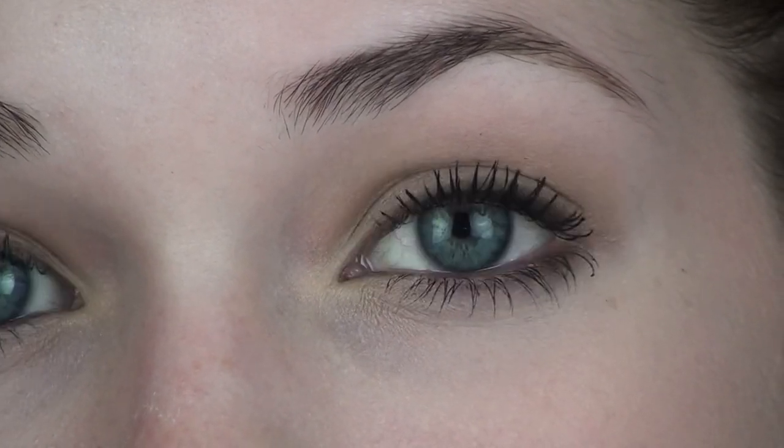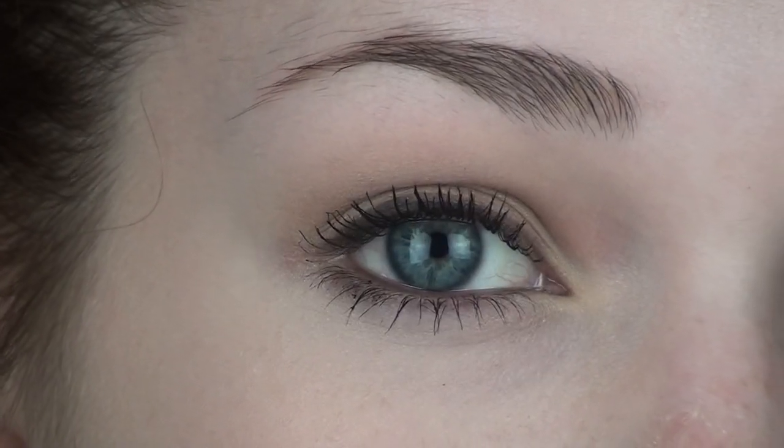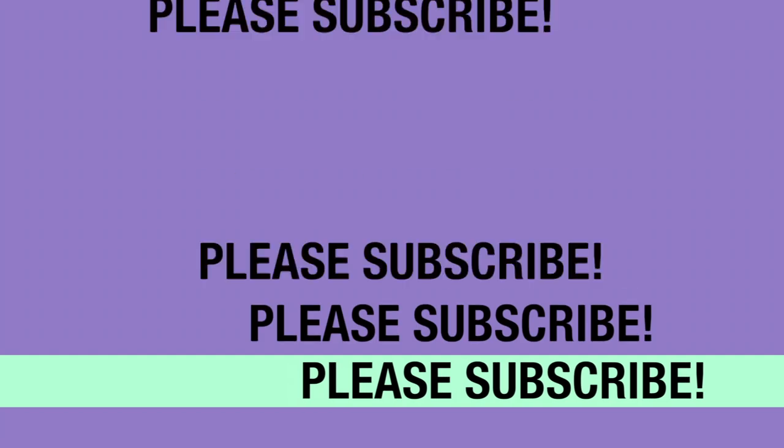And there we have it — the finished look! I hope you guys all enjoyed this tutorial. If you try it out, tweet me a picture or Instagram it and tag me at macup101 or macup1001. All of my links are in the description box down below. Hope you guys enjoyed this video and I'll talk to you in my next one.